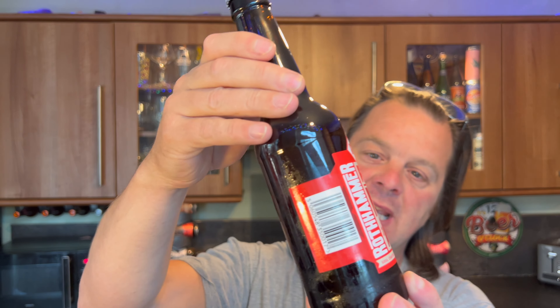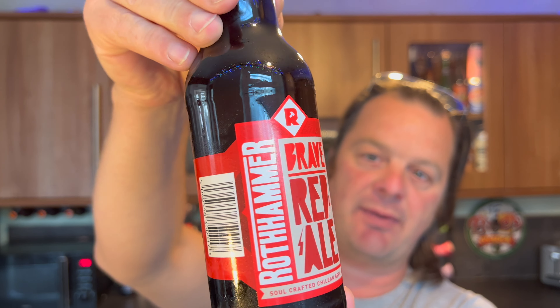It's beer o'clock on Real Ale Craft Beer. Today we've got a beer from Chile - this is a bottle of craft beer Roth Hammer Brave Red Ale, soul crafted Chilean beer, coming in at 4.5% ABV.